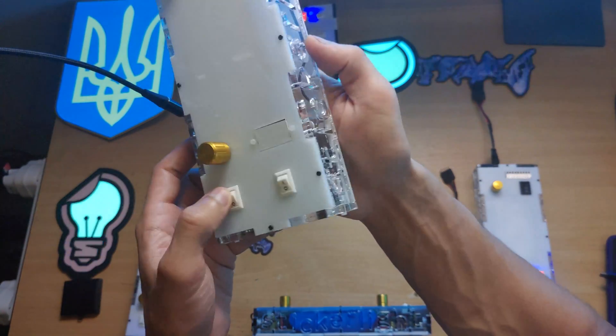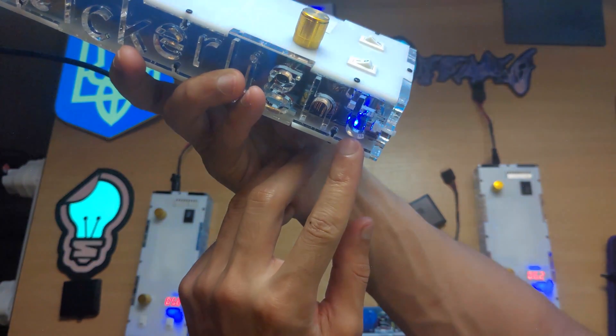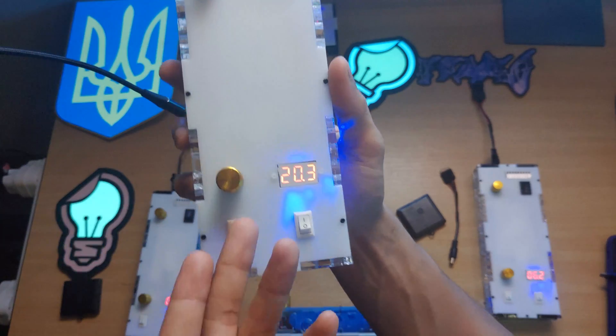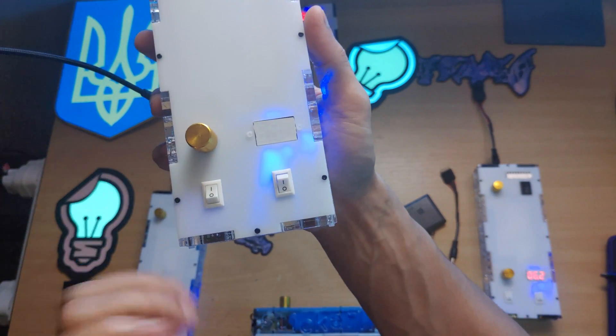The first switch is to power on the device. You'll see a little blue LED here to let you know that it's turned on. The second switch powers this screen here. If for some reason looking at this indicator is bothering you, you can just flip this switch and it turns off.